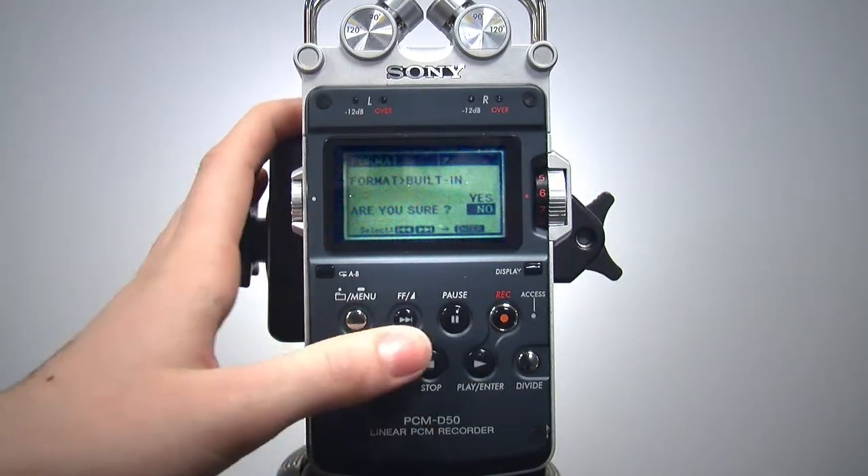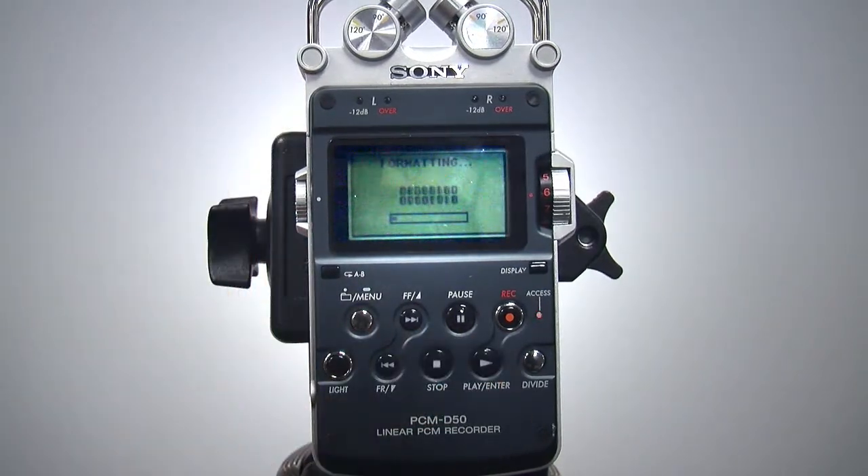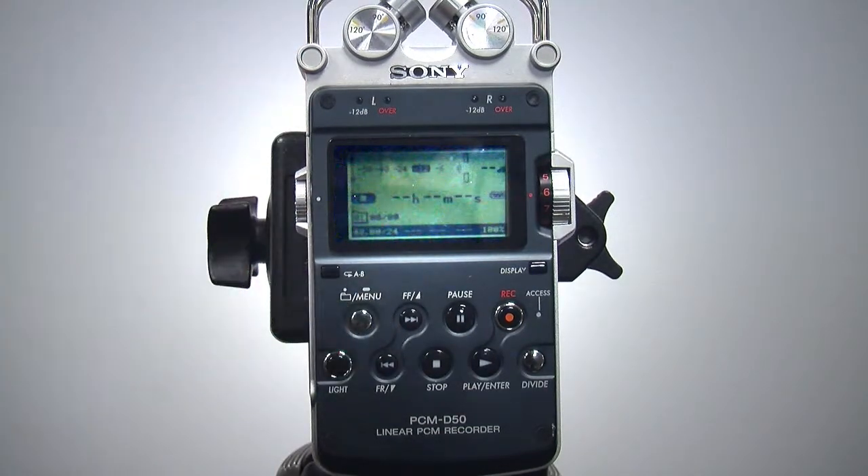In the format screen, press the fast forward button so that yes is highlighted and press enter. It will take a moment to format and then return to the main menu. Press the menu button to get back to the main screen.